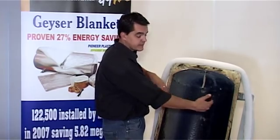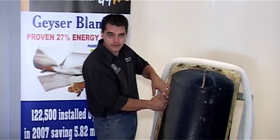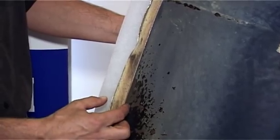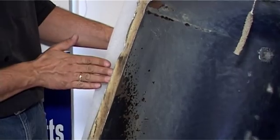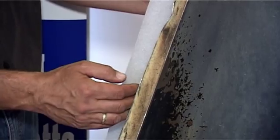As the geyser heats up to about 60 degrees, that heat is conducted through the metal, partly buffered by the polyurethane, and then conducts through the outer metal encasement. All that heat loss happens during the day.